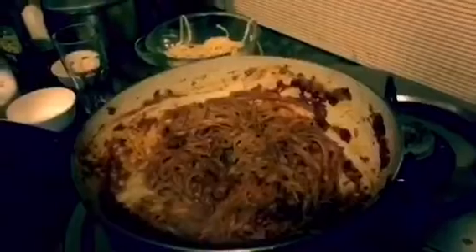Then we are going to add a few little spoons of cheese and some black pepper, around half a teaspoon.